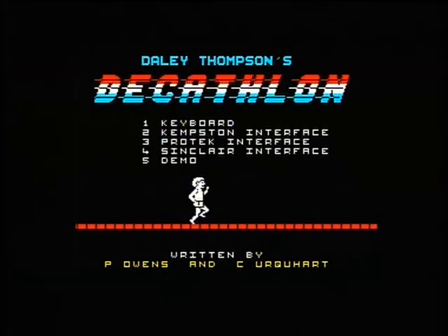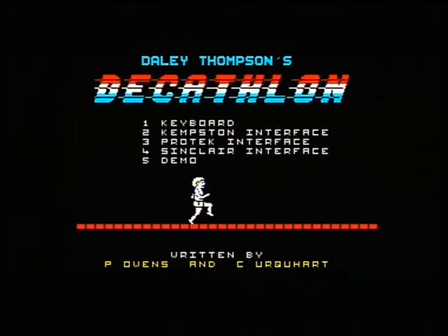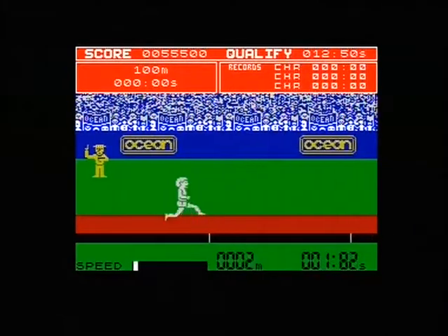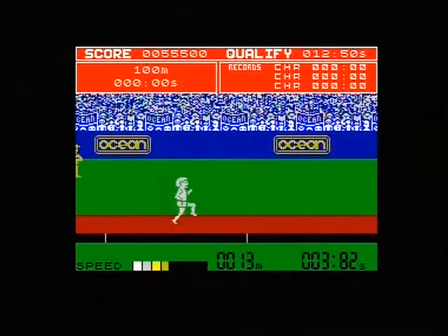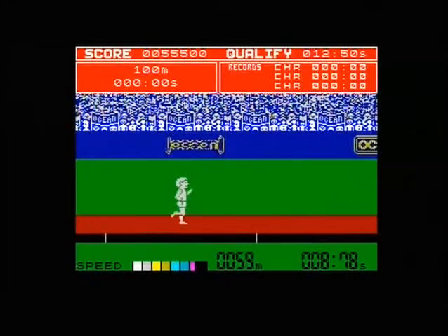What's up guys, welcome back to the Zeus Daz Eliminator Retro Game Channel. I go by the name of Zeus, and for this let's play I'm going to do Daley Thompson's Decathlon on the ZX Spectrum. This came out in 1984, obviously because of the Olympics at that time which was in Los Angeles, and Daley Thompson of course won that Decathlon event, claimed gold — way to go Daley.